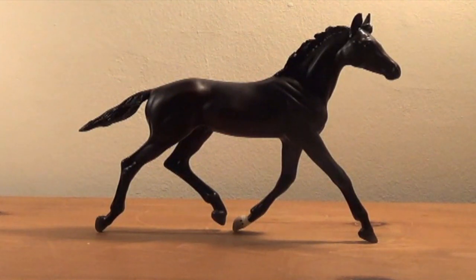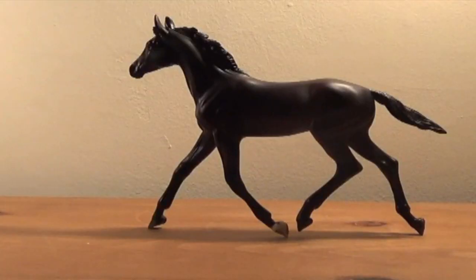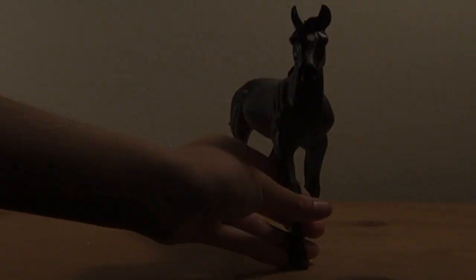First we're going to talk about the matte version. The matte version is just an OF regular Ron Briar and you can be picked up at basically any store — he's very cheap. I bought mine for $17 on amazon.com. I can include a link to that sales page in the description if you'd be interested in purchasing him. He's a dark bay with one little pastern and a star on him.